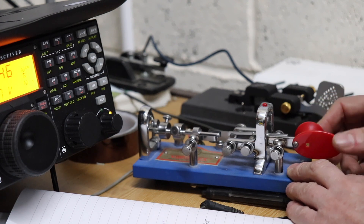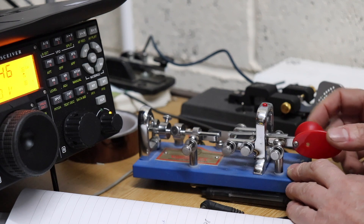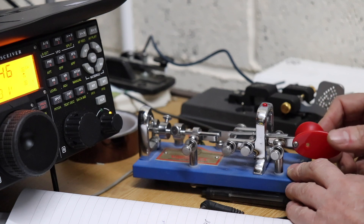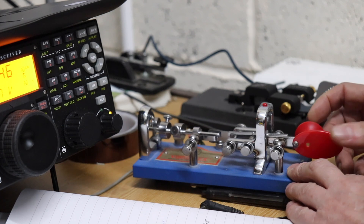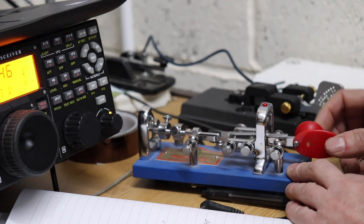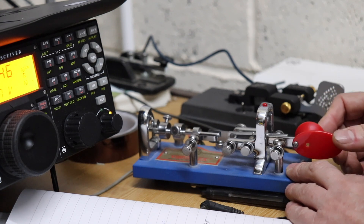Here is homebrew with one watt, antenna a four-square vertical. It's raining and cloudy here. Okay, Robert, I'll copy.